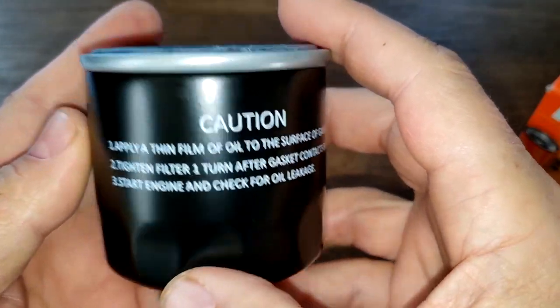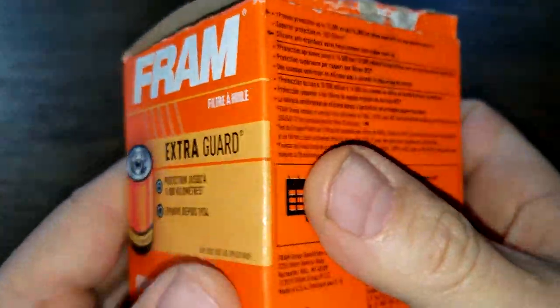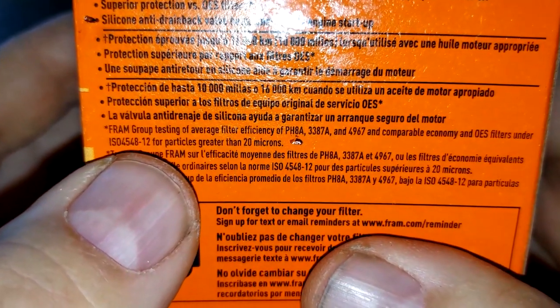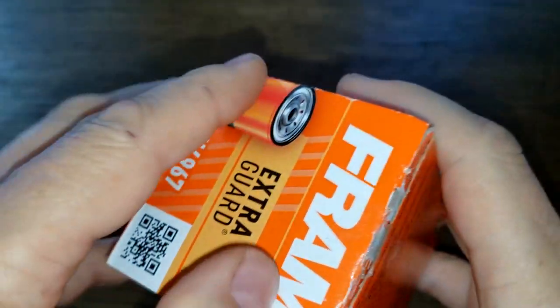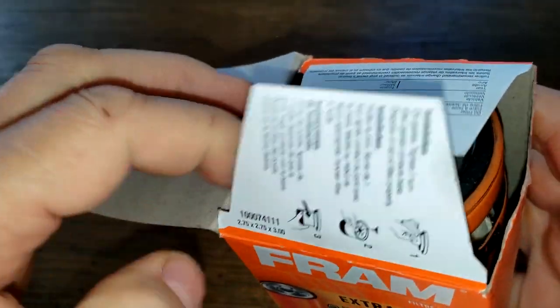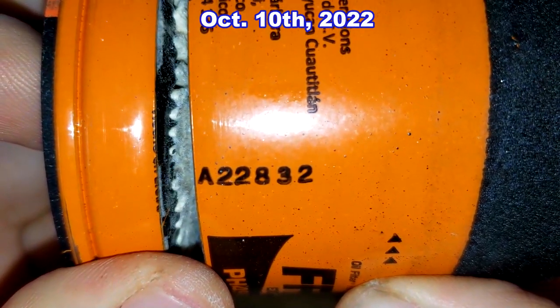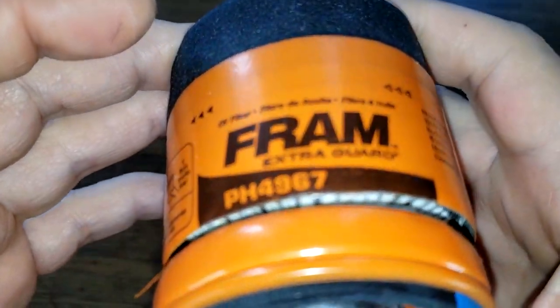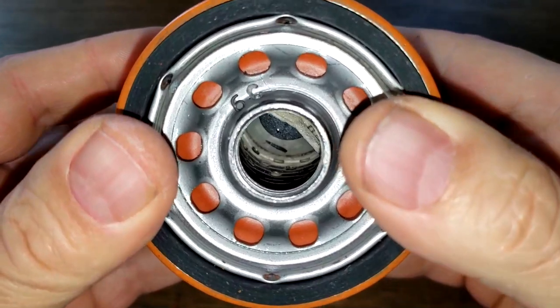Now the Fram filter — look at the box. Fram is rated for 10,000 miles, silicone anti-drain back valve, and 99% efficiency for particles greater than 20 microns, if you look that up on their website. This one was already opened in a past video. Here's the date code: 822832, and you can see on here it's made in USA. This filter has 10 inlet holes, silicone anti-drain back valve, and a metal core with holes.